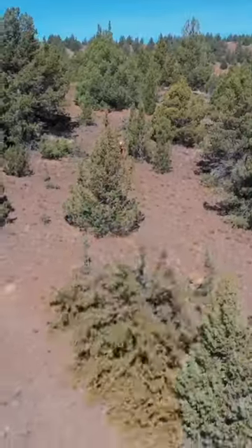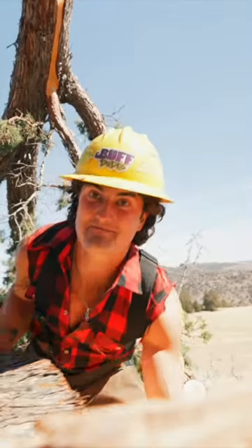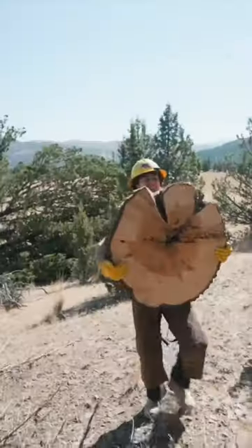Oh my gosh! Step four, roll the trees up a mile-long hill. Oh my god! I think we don't even need to put a bar on this thing. You could just lift this for reps. This is probably 200 pounds.